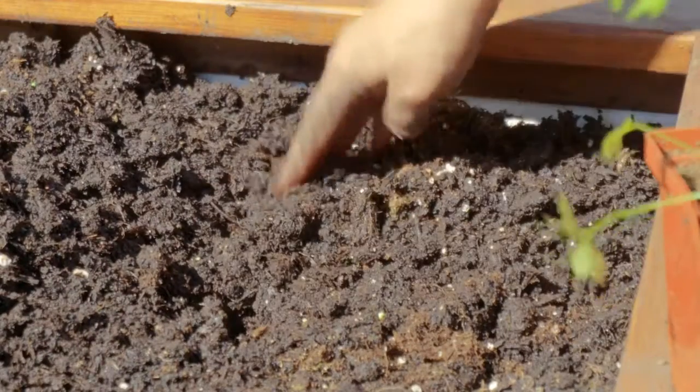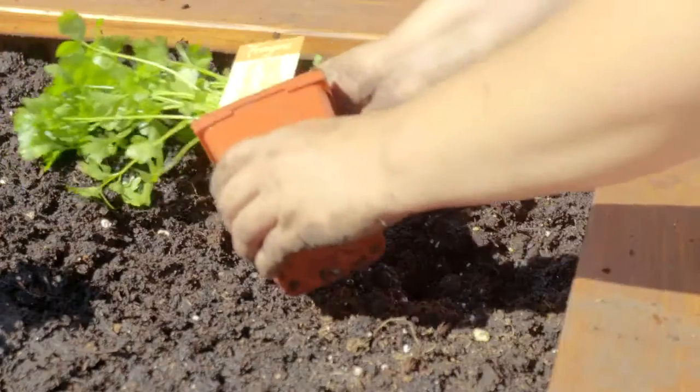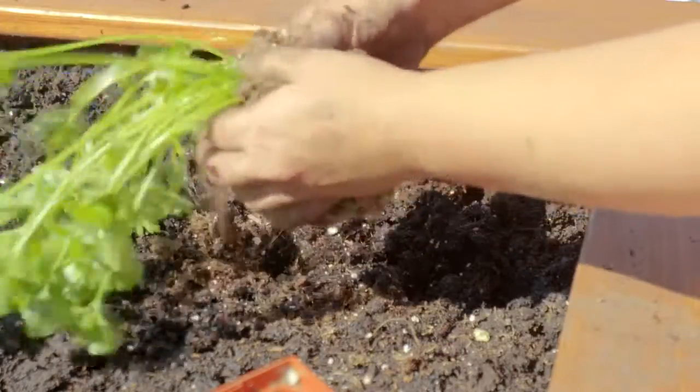Dig holes the depth of the transplant. Squeeze the transplant from its cell, gently breaking each seedling apart.